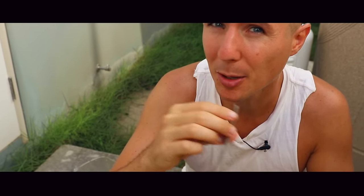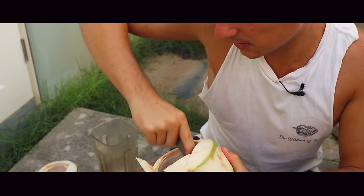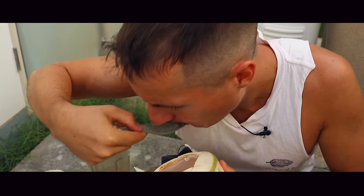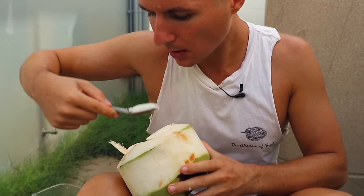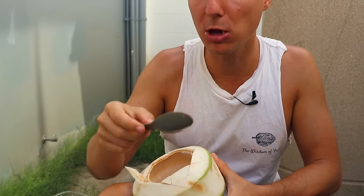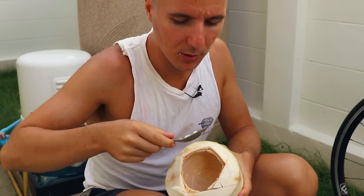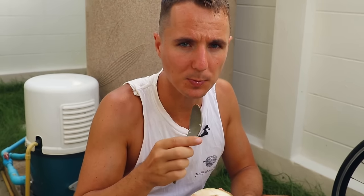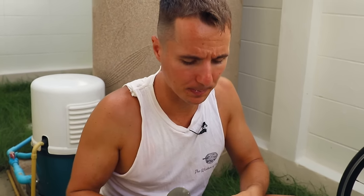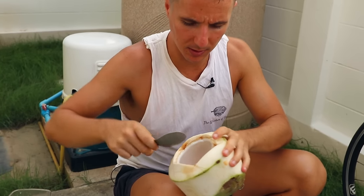I've been using the exact same one for a couple of years now. These things last a lifetime. It's just got the perfect edge to slice through the meat, and really smooth parts here for your lips to wrap around. Really great spoon for eating coconut meat with. Highly recommend it.